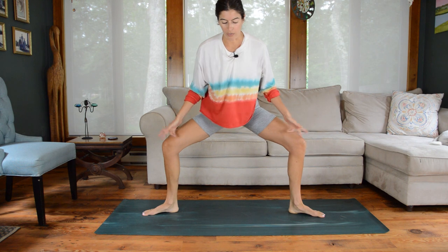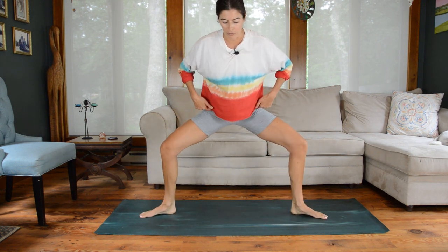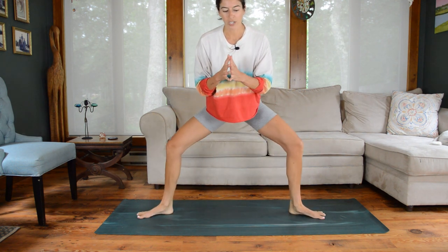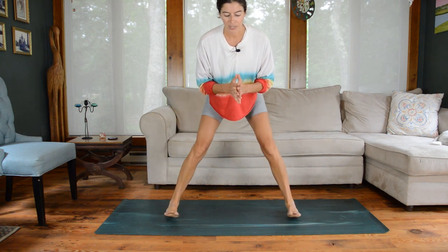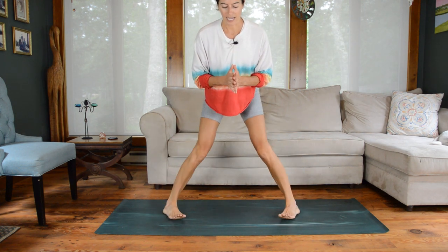Internal, external. Think about where the rotation is coming from — it's coming from that hip joint, which hopefully feels a little more lubricated now that we just did that quick flow. A little less sticky. Final two: take it out, last time.